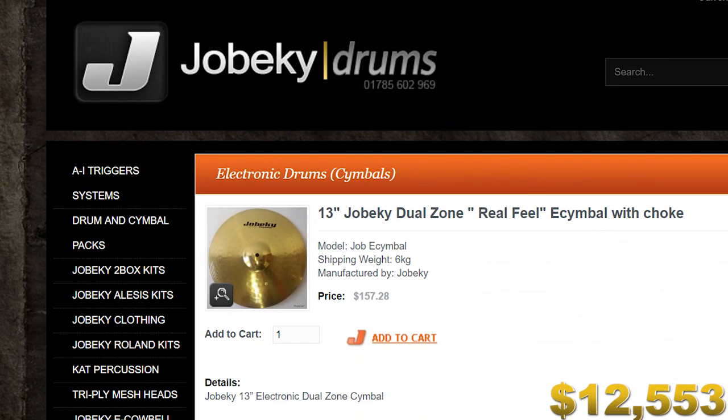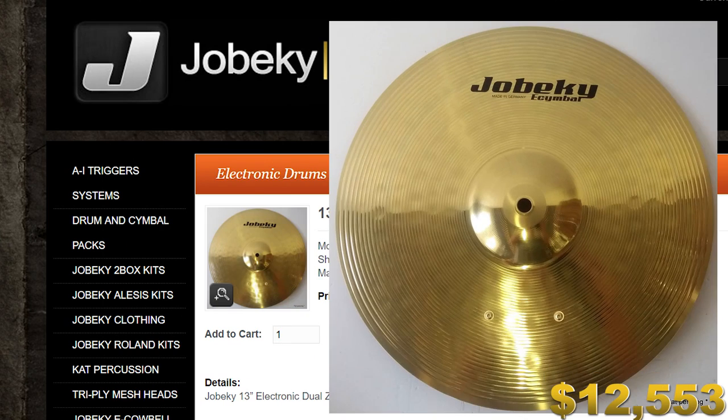Now it's time to start cymbal shopping. Metal electronic cymbals are the most expensive in the e-drum world, so that's why we're buying metal cymbals. I prefer rubber cymbals, but we're going for looks and high cost. The Joe Becky cymbals will work very nicely here. Let's pick up a 13-inch and a 20-inch — the 20-inch is a three-zone ride cymbal and they look very, very nice.